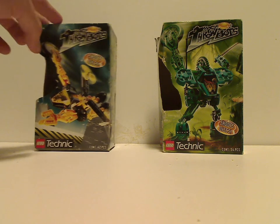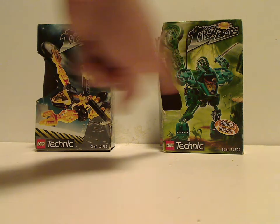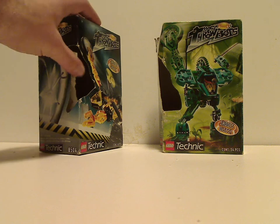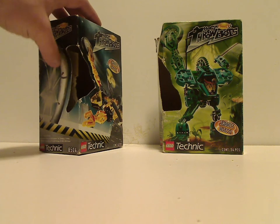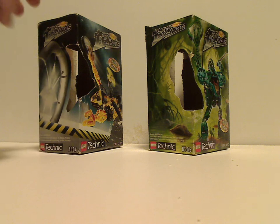I'll start off with the boxes. You see the Throwbox logo, shoots discs, a picture of the set that comes within, Lego Technic logos, and piece count. There's a little hole where you can notice the little canisters — or in their case, carrying cases.